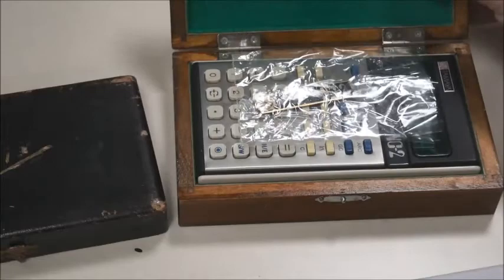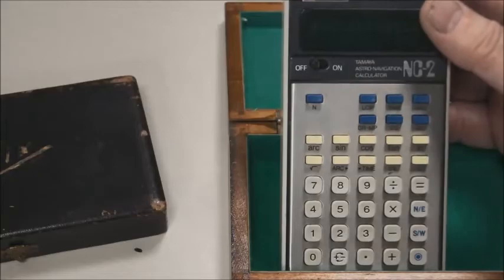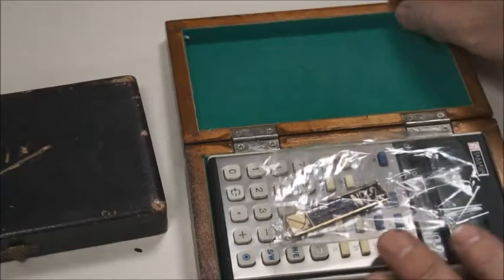I have some other examples of boxes like that — these are more modern calculators. You can see wooden box, green velvet here, green velvet here. This one is a flight calculator called Tamiya, and I'll make another video about this one because it's also very interesting. Same details about the presentation: a small wooden box with green velvet inside.